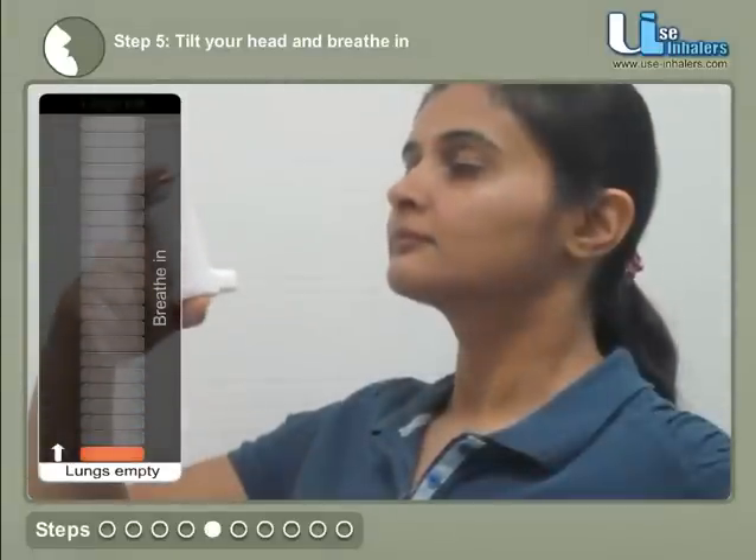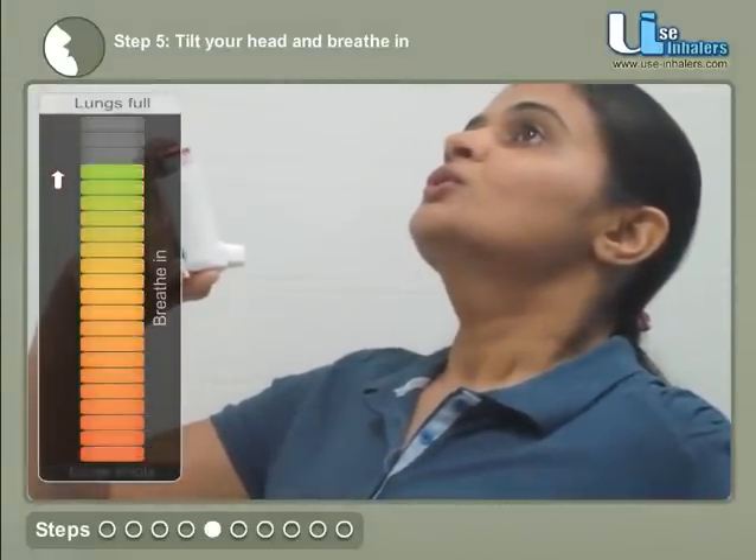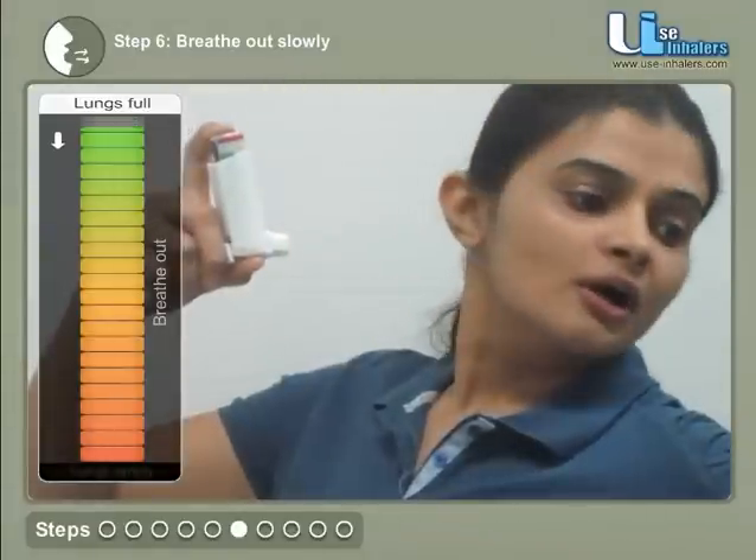Tilt your head back slightly and breathe in. Breathe out all the way.